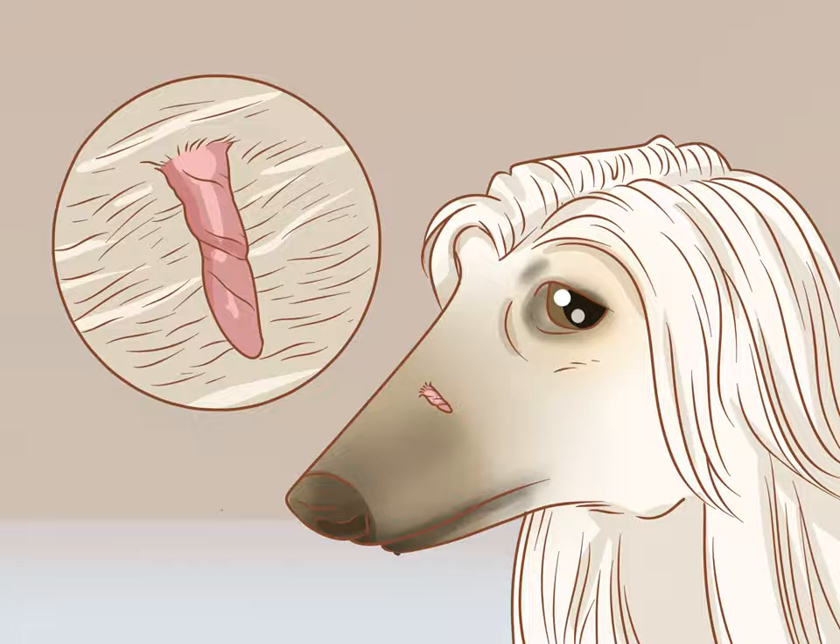Identify the skin tag. Skin tags in dogs can be confused easily with warts, which are more dangerous because they can grow into malignant tumors. Unlike warts, though, skin tags have a narrow stalk that is attached loosely to the skin.